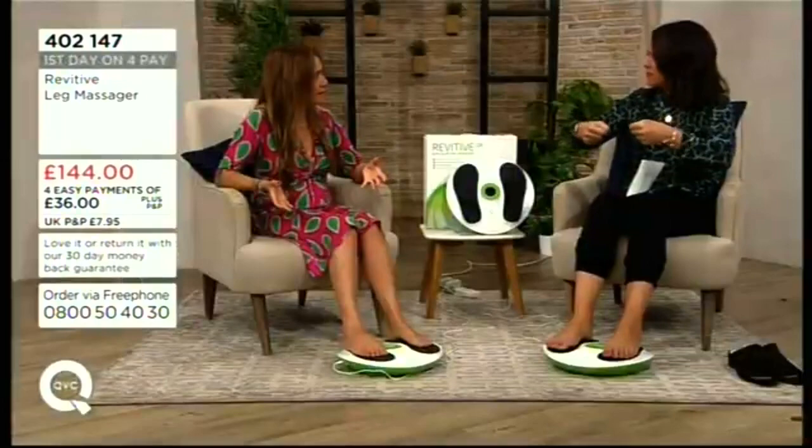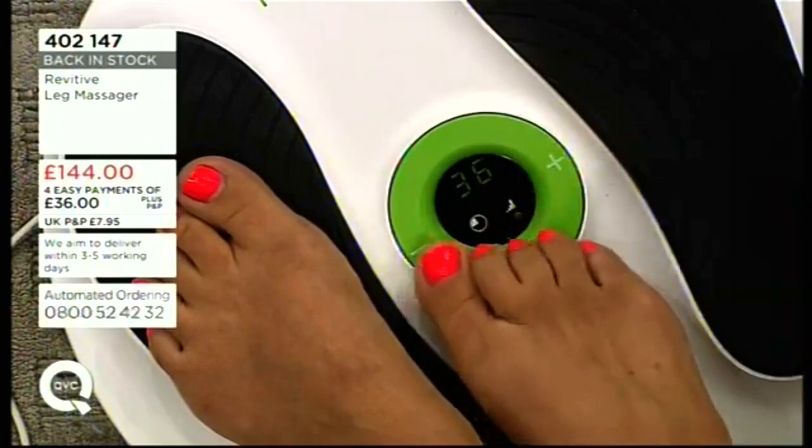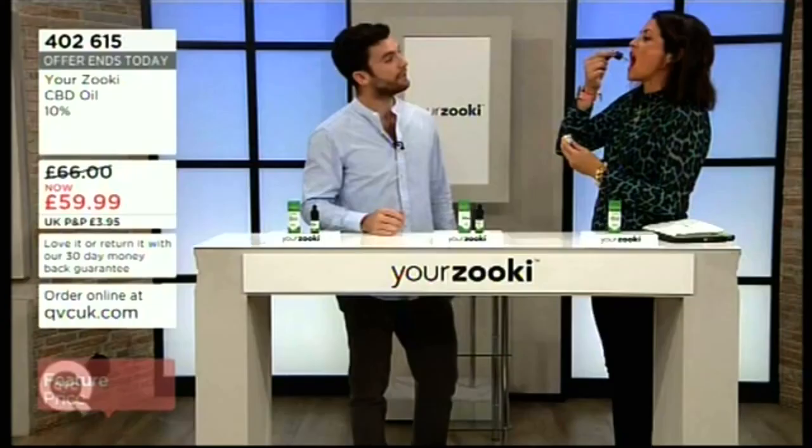One important note about the technology: if you have a pacemaker or defibrillator, this isn't suitable for you. If you have any doubts or health issues, please take it to your GP and ask if it's fine for you to use. One of our presenters had bad issues with her leg 18 months ago, took it to her doctor, and the doctor said it was amazing.